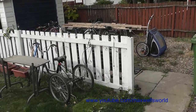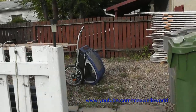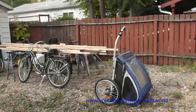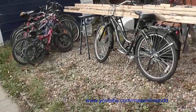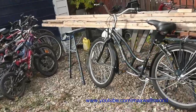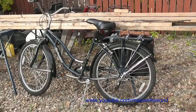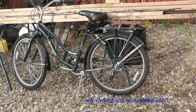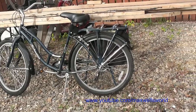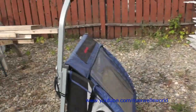Well guys, here we are — we have ourselves a bit of a fix-it video. What item are we fixing? Well, you remember this bicycle from a series of events like assembly, retail rant, derailleur change, tune-up, and all that type of videos. Well, recently the customer has purchased a Schwinn bicycle trailer.